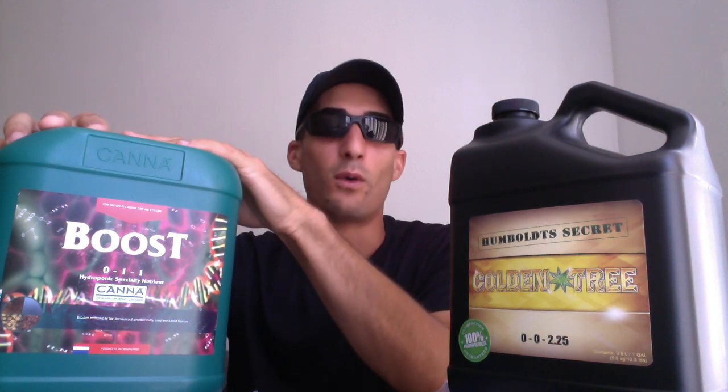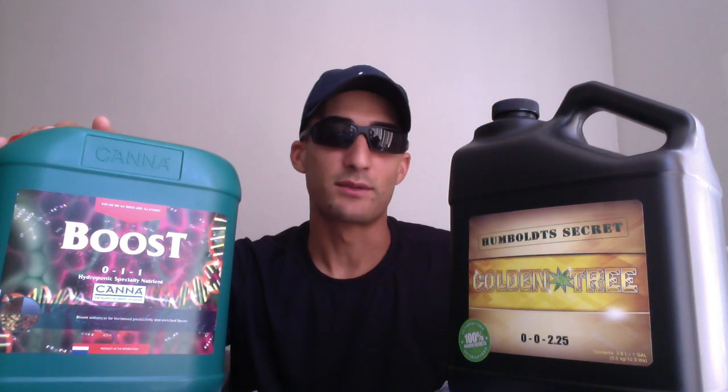So actually when you do the math on these two, you're actually paying $900 a gallon for this one and $300 a gallon for this one. So this will actually last you either 3 times as long as this, or you can spend 3 times less.